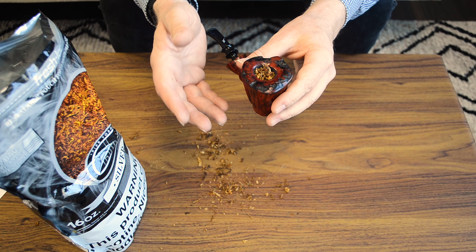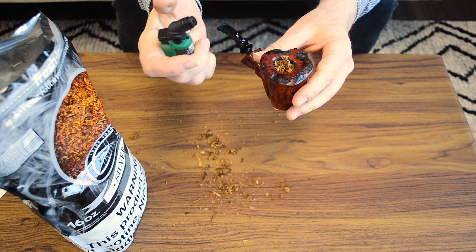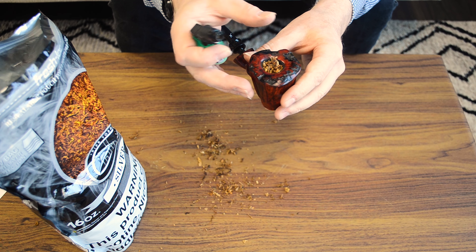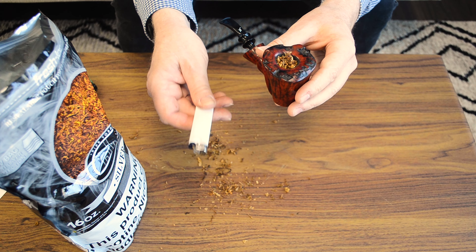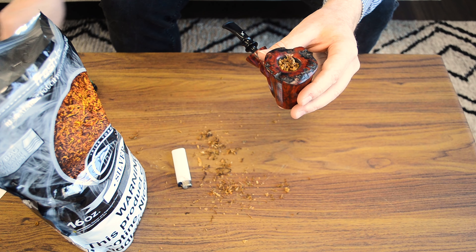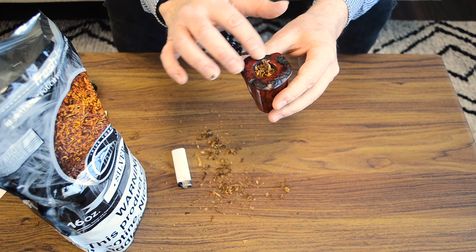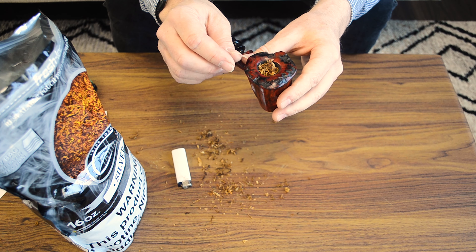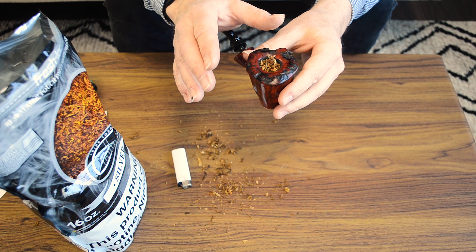Now once your pipe is packed, it's time to light it. Do not use a torch-type lighter — this burns with a very hot flame, it will burn more of the tobacco to start with, and if you're smoking a fair amount using a torch lighter, it could actually heat up the bowl to make it uncomfortable to hold. So what you want to use is a soft flame lighter, such as a Bic or something like that. Or, for you real old-school people, matches — believe it or not, they still make them. It's best just to char the top layer of tobacco, pause for a moment, then bring the flame back over with a few puffs to get the tobacco burning. Then you'll be all set.